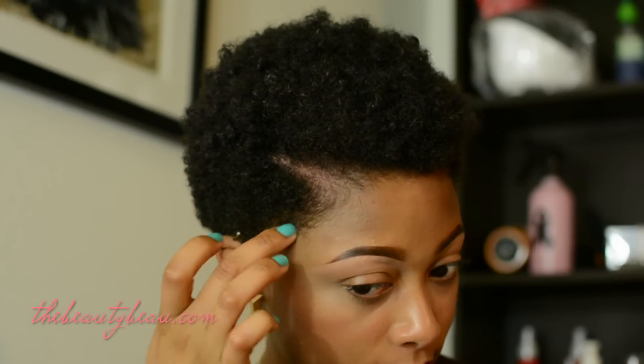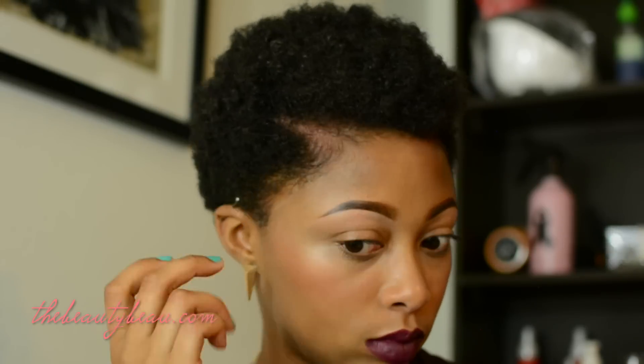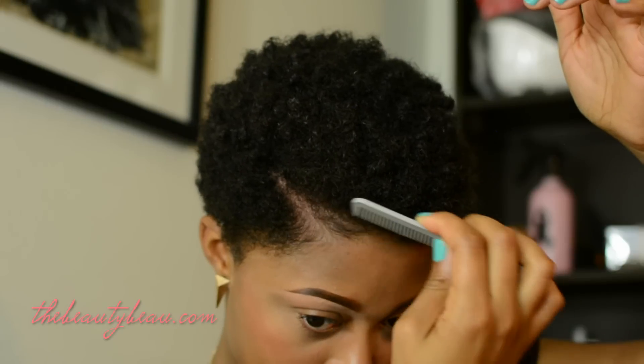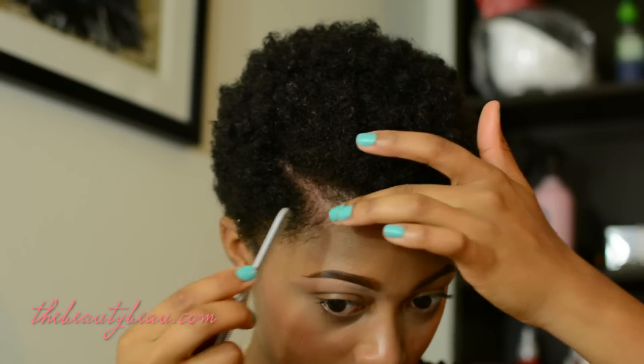I'm going to take some of that along my sides and do my baby hairs. To do those I just use a little comb I found in a large pack from Dollar Tree — it's a dollar for like 50 of them. I'm just going to comb those into place how I want them. You can do these however you want; it doesn't have to be anything in particular.